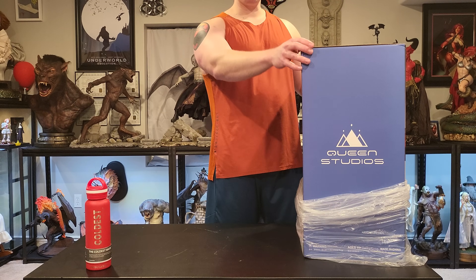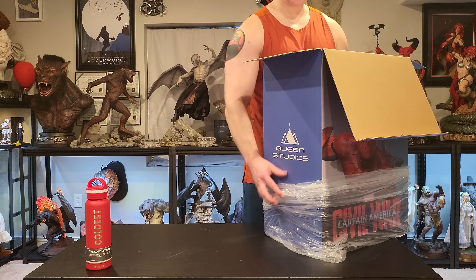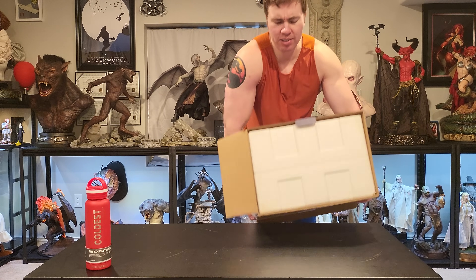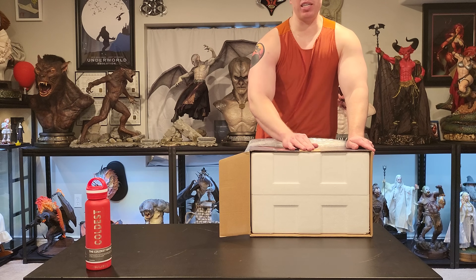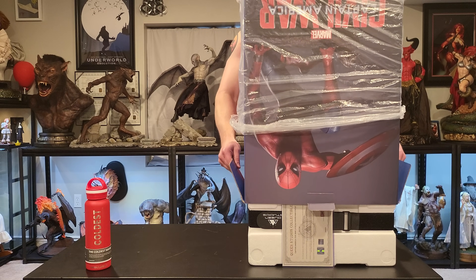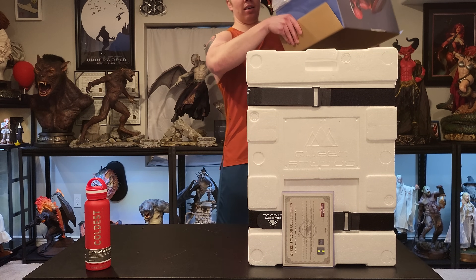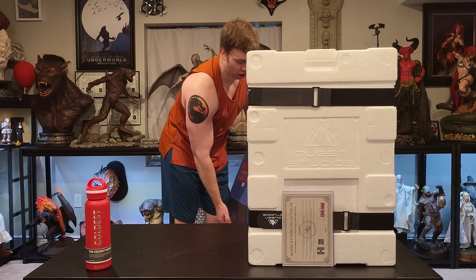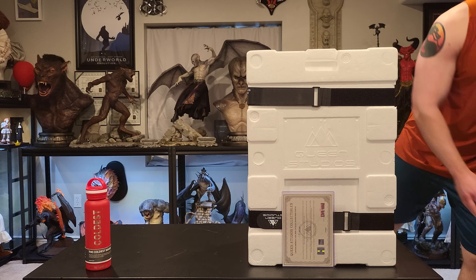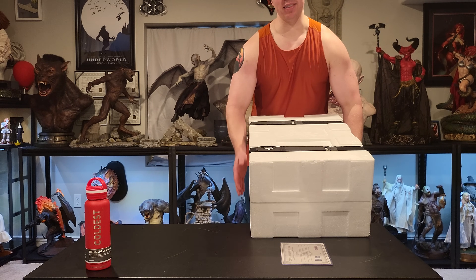I purchased this from William Wang, who is a third-party seller of Queen Studio products. I don't know his exact affiliation, but he sells Queen products and someone told me to order from him. I was looking to buy Spider-Man and just wanted to buy it from whoever had it in stock. He gets most of his Queen products in stock quite quickly. I probably could have saved a bit of money going through somewhere like Spec Fiction, but I just wanted to get this quickly.